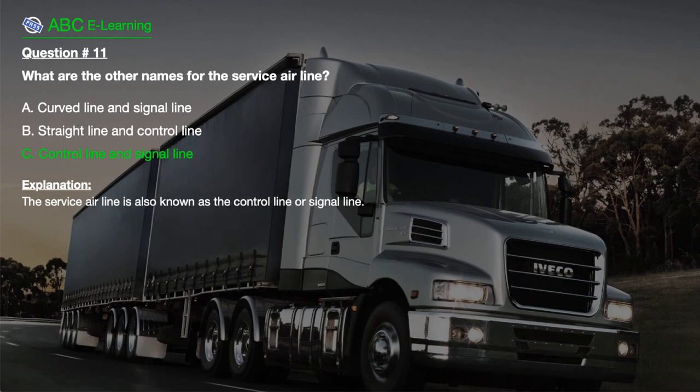The correct answer is C. Control line and signal line. Explanation: The service airline is also known as the control line or signal line.